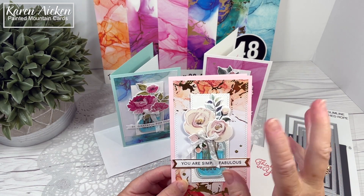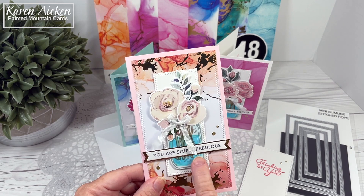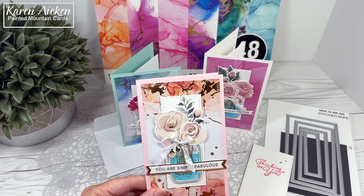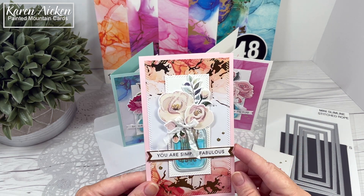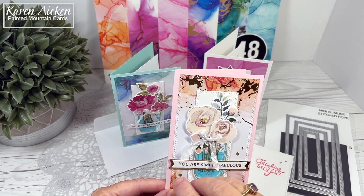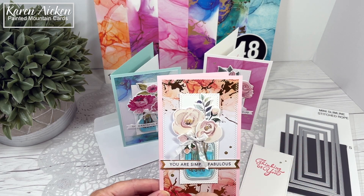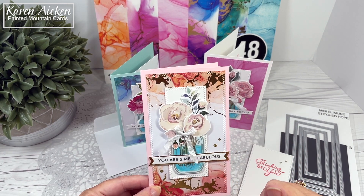I used stickles for lots of sparkle. The flowers, the mason jar, and the stems — I believe that stamp set is called Jar of Love. It's a Stampin' Up set; I have no idea if it's still available. So there was the mason jar stamp, the filler, the stems, and then several different floral arrangements that you can put on the top to make it work across all the seasons. And then a punch to punch out the mason jar. So that's what I used on all three of these cards.